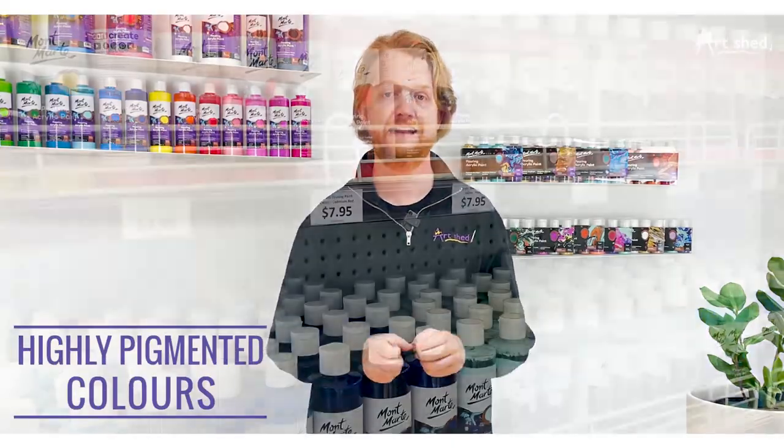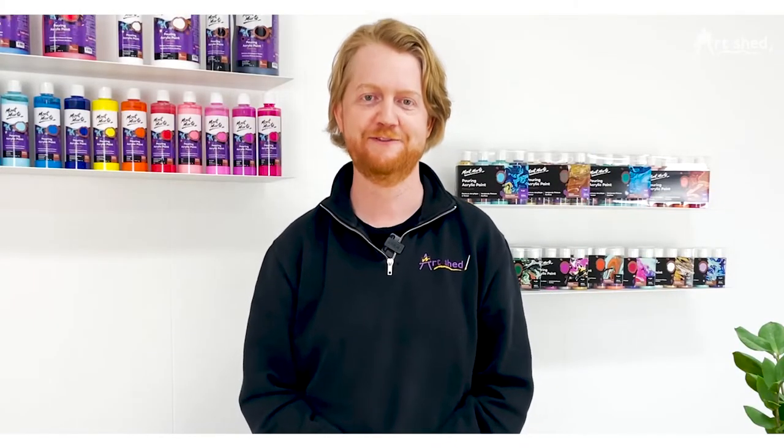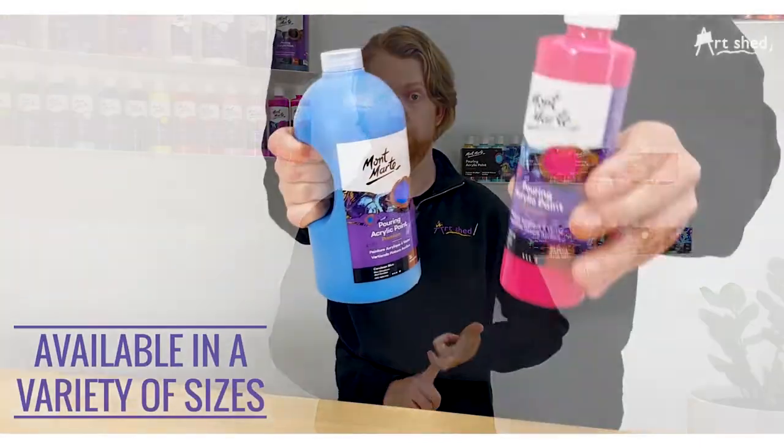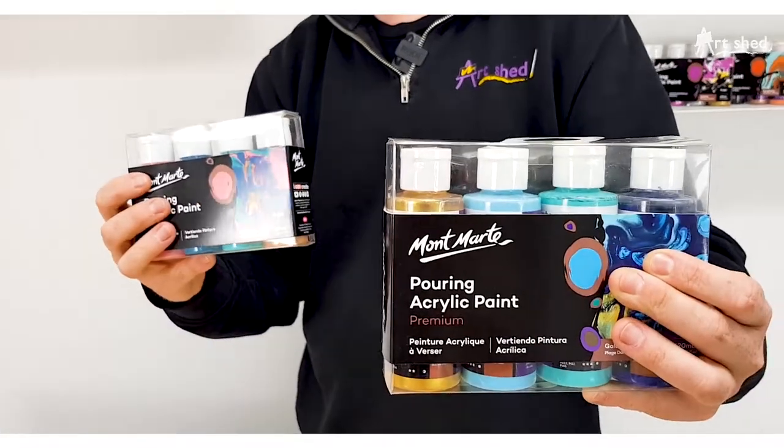This really easy to use product comes in a variety of bright, highly pigmented and lucid colours with the easy pour formula that flows seamlessly to create stunning marbled effects. These paints are available in individual colours in 120ml, 240ml, and 1 litre bottles, as well as in pre-selected 4 piece sets with expertly curated colour ranges.